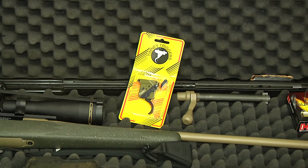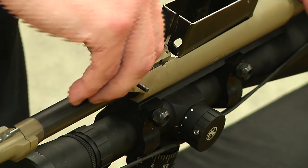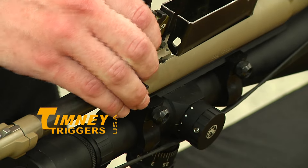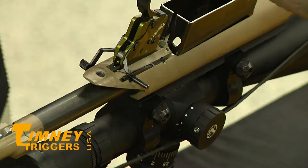This is the Remington 700 Hunter Elite. Just to make it easier, I started the pins here. If you can do this without knocking the pins completely out, it makes the process a whole lot easier. First, you want to get your front pin in, line it up and tap it in. Once your front pin's in, use a punch and line up your rear pin.